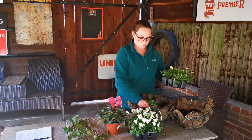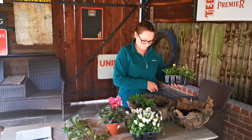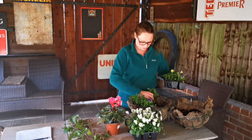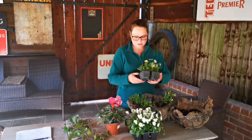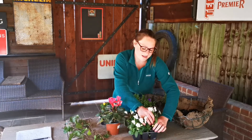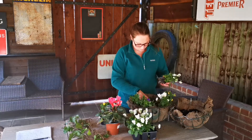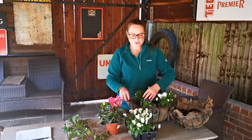I'm just going to use a few violas in here because they will spread out quite nicely and fill the basket. I'll put in three of one colour and then three whites, alternating to make it look a bit nicer. If you just flex the bottom of the tray they come out nicely, and then just lift them out gently by the roots.